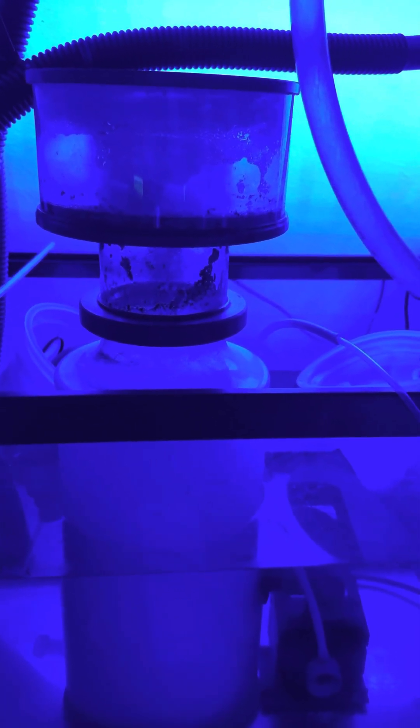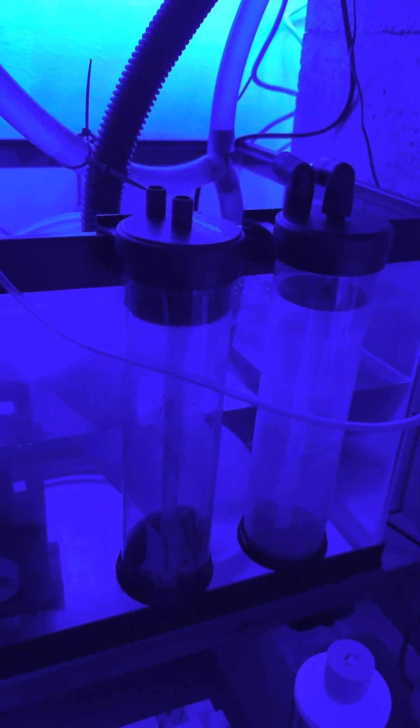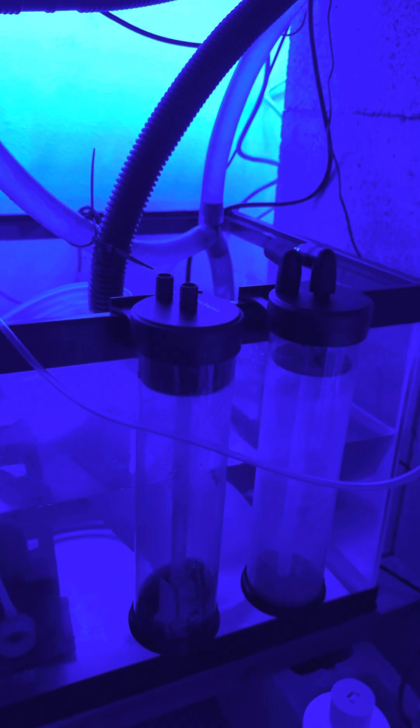These reactors I'll be filling up with carbon to polish the water — waiting on my pump to come in from Amazon and I'll be setting those up.